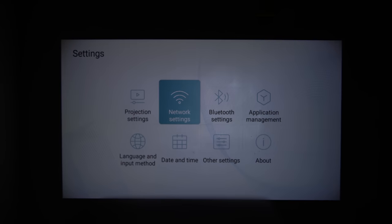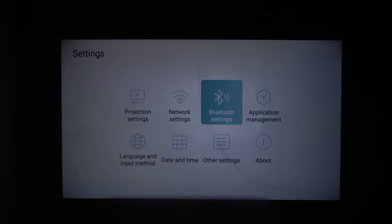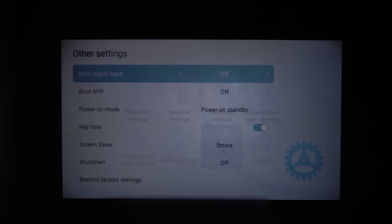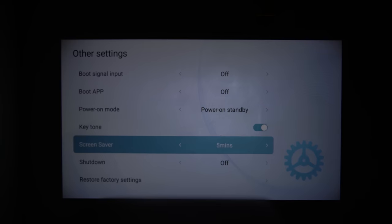In network settings you can add Wi-Fi. In Bluetooth settings you can add a Bluetooth device. You can manage your applications, edit the language and input method, and change the date and time. You can turn on and off the boot app, set the power on mode, key tone, screen saver, and shutdown time. You can set HDMI control and restore factory settings if you wish.